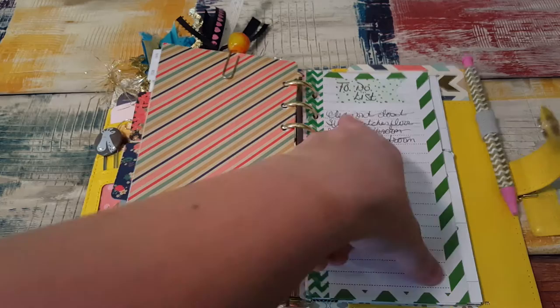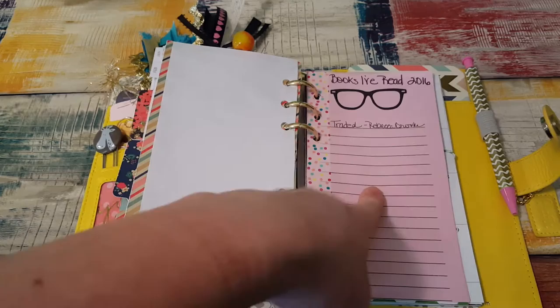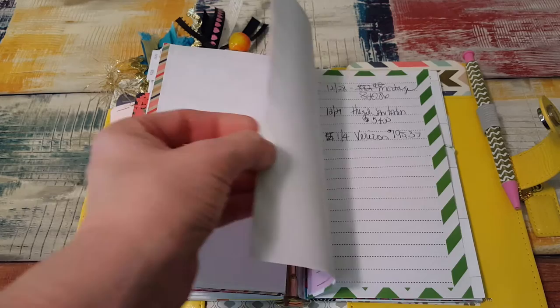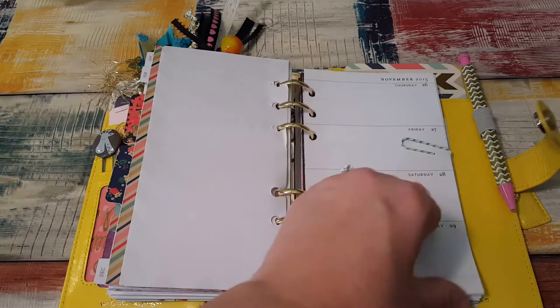I have a to-do list here — just a running to-do list with no certain time to get it done. Like I cleaned out the closet, swept the floor, scrubbed the bathroom, cleaned the back bedroom — but it wasn't on a certain date. Then as books are read by me I'm going to fill this out. This was a notepad from Michaels or Target — I don't remember, but it's just eyeglasses. Then I think I'm going to do my bills, but I just destroyed that page — it needs some washi on it.